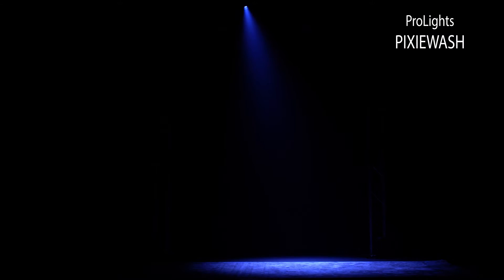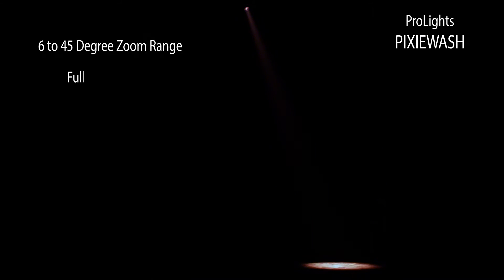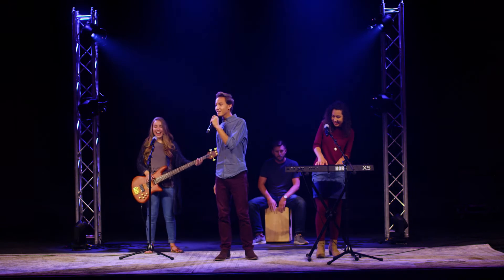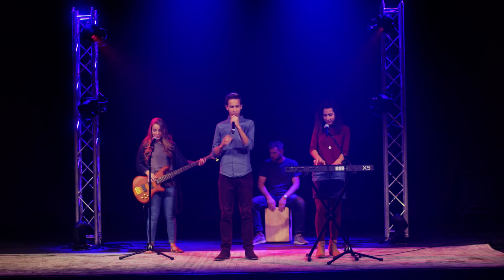The Pixie Wash moving head fixture features a 6 to 45 degree zoom range, full color mixing, a virtual color wheel, and adjustable color temperature. Use the Pixie Wash to bring out the emotion and energy in your time of praise and devotion through the rich colors possible from this compact fixture.